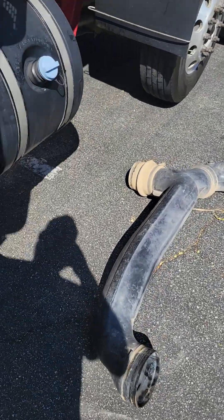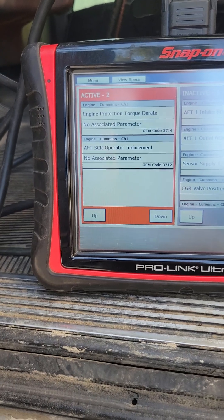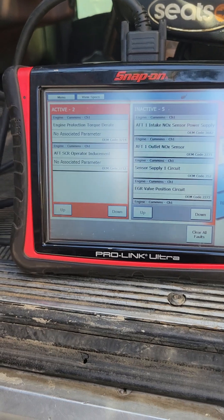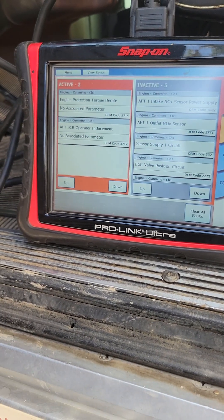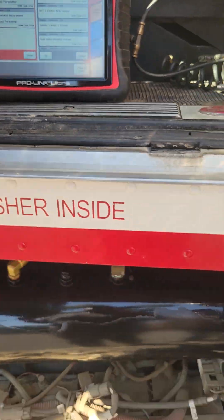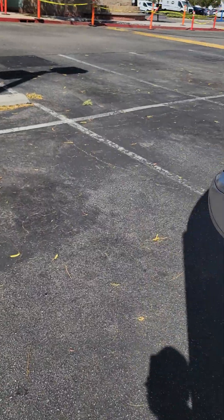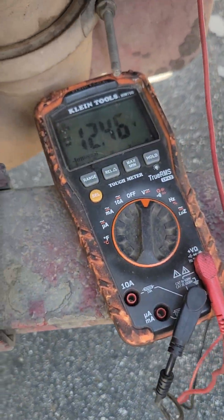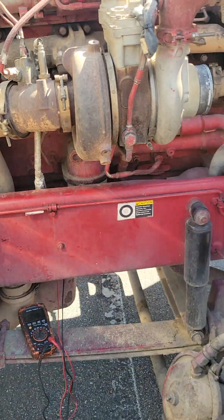I already cycled the key — the intake knock sensor code is gone. Engine torque derate is still there, but that should go away as soon as we turn this on and idle it. The engine needs to idle for a minute before the torque derate and any inducements go away. Let's go check the knock sensor — 12.146 volts right at the connector, back-probe. Everything looks good.